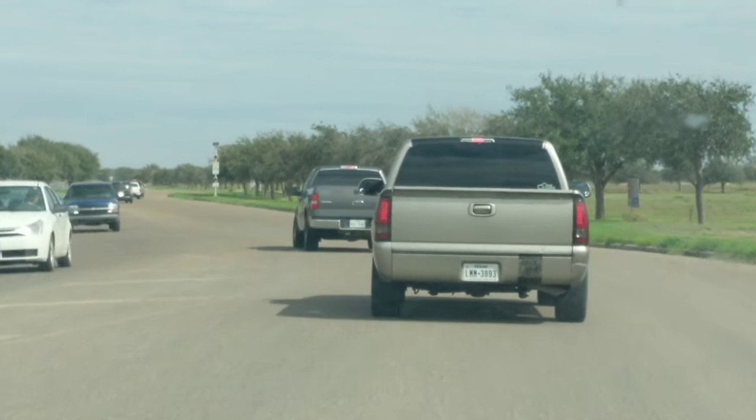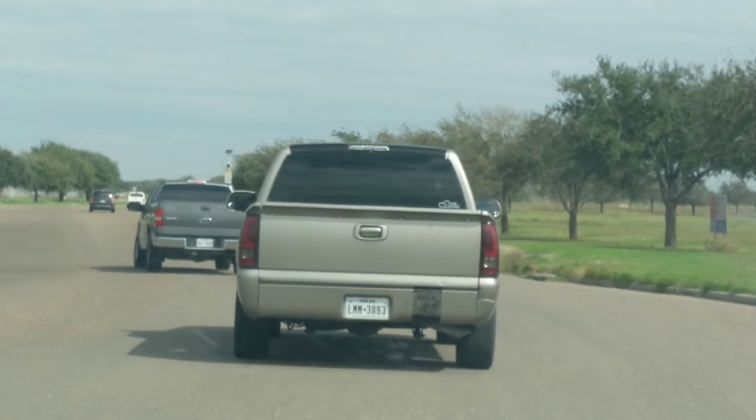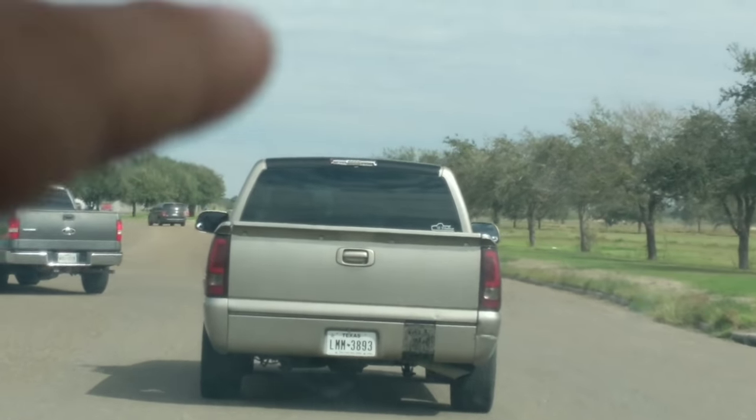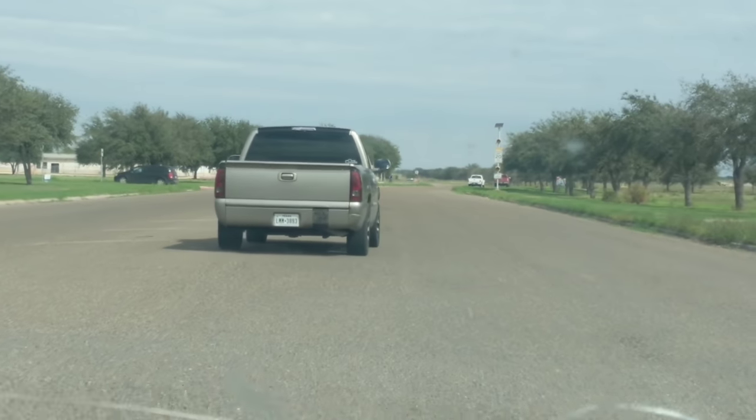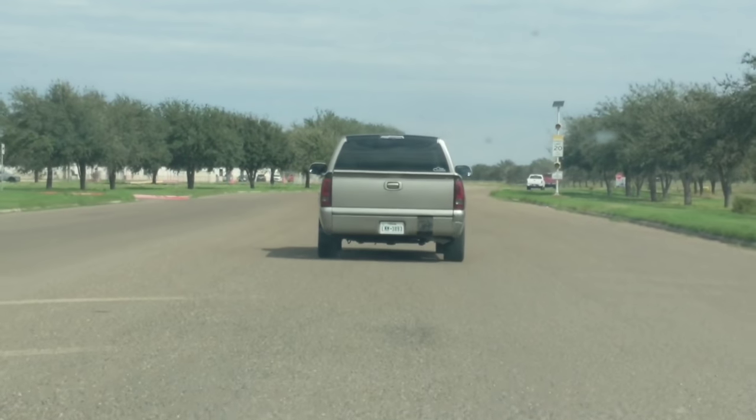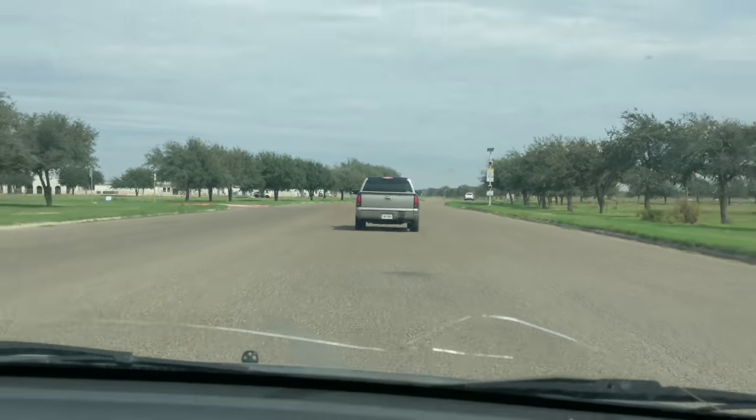I had bought a cheap third brake light from Amazon — don't do that, guys. Look, it's already all broken and chromed out because the top layer fell off. So cheaper isn't always better, guys. But if you can do it cheap, you do it cheap.